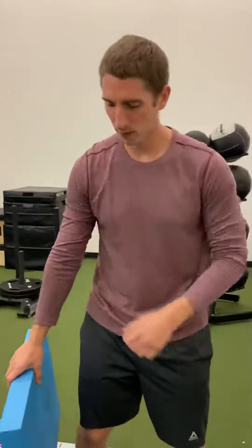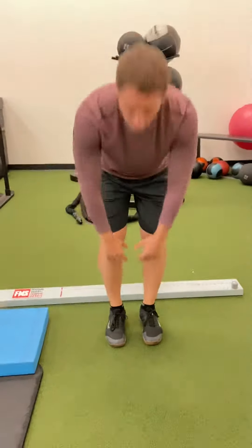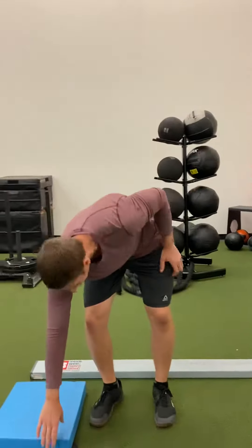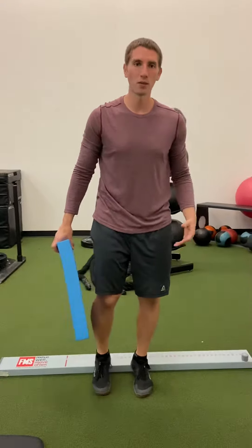For the toe touch progression, if you're having trouble reaching down and touching your toes, this is a perfect exercise for you. We'll start by finding a nice 2x4 — we have the SMS board here, but you can use any 2x4 or something that props the feet up about an inch or two.